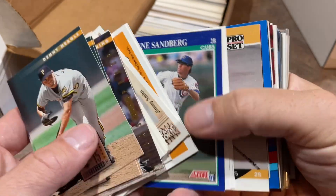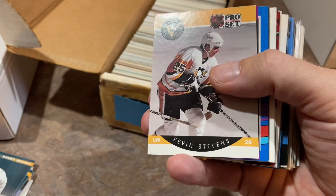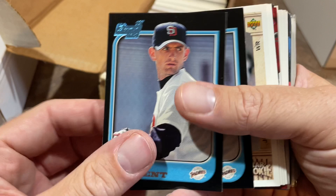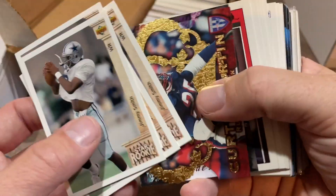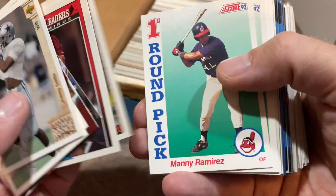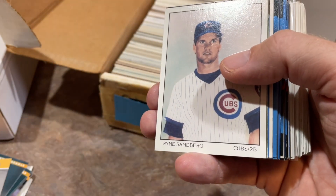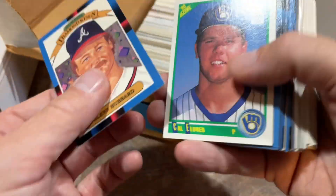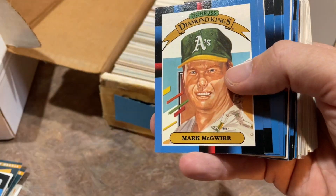Some Pirates cards, '91 Score Sandbergs — a bunch of them. Pro Set Kevin Stevens. Matt Clement — I'll put that one aside, it's his first. Some star rookies card. We've got hockey — Wayne Gretzky. I don't know much about hockey but I know that name. Manny Ramirez '92 Score rookie cards — four of them, we'll put those aside. More Sandbergs, Roberto Alomar, and then a Mark Grace rookie card. I'm not even putting that one aside because it just makes me mad, thinking back to when I pulled a redemption from Mark Grace.